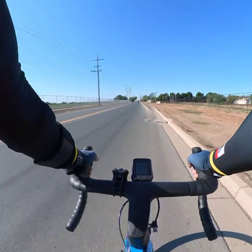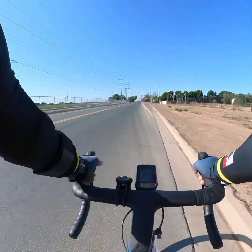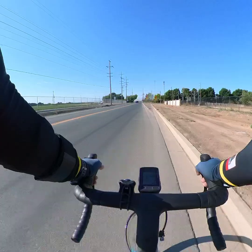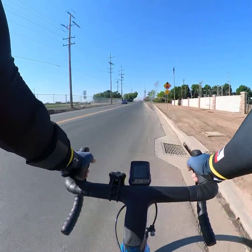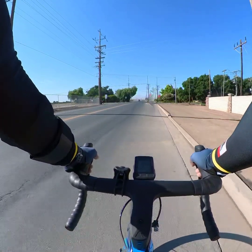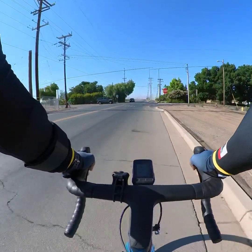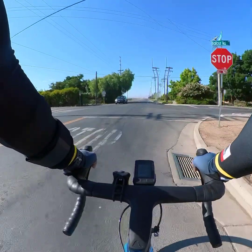We're approaching Balfour — usually this is where I turn, but we're going to go straight. We'll do the bagel stop later to refill at Ace Root Bagel, to refill our water bottles.